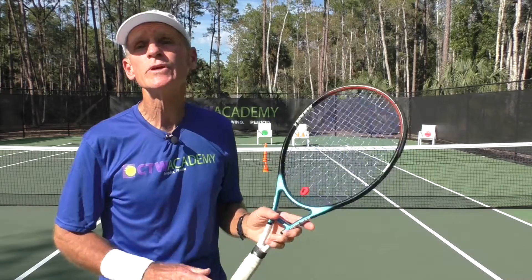Hi, Coach Tom Avery here, and today's lesson is on how to hit a volley down the line off of your opponent's cross-court passing shot. This can be a difficult shot for players. Many players hit this one wide, and there's a reason for that.